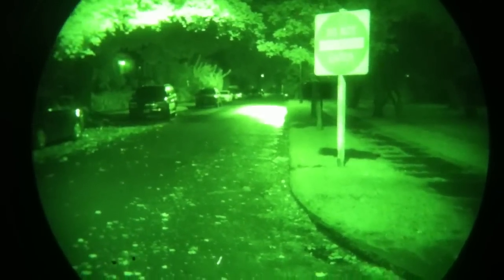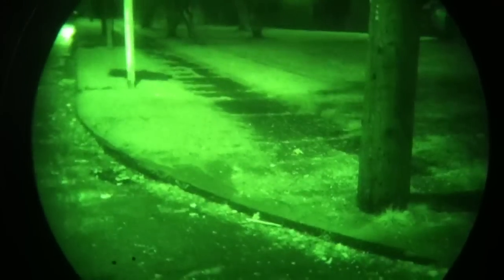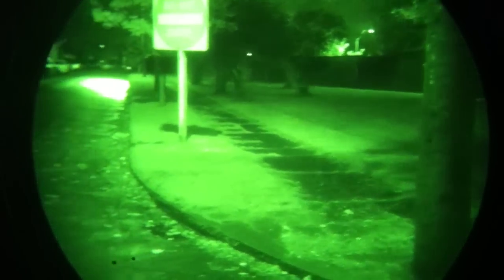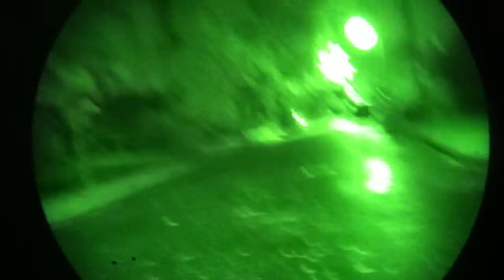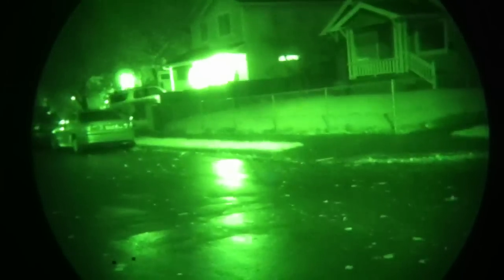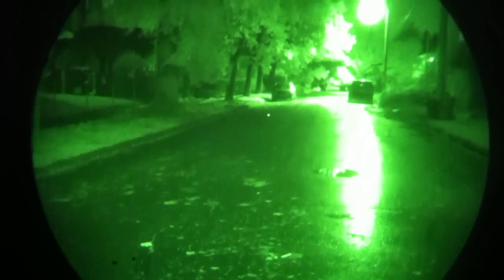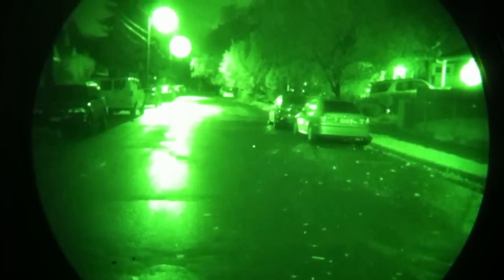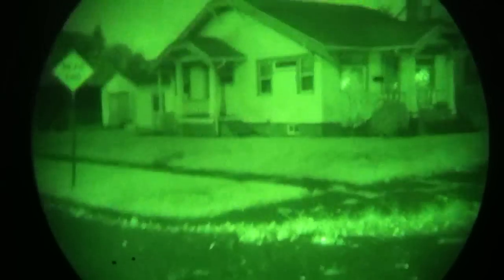One common way to aim lasers at a distance is to ground your dot and trace it out to the target. That's also the way someone trying to spot a laser user would observe it — you ground your dot and trace it out. Here, we can get it out to about 100 yards that way.